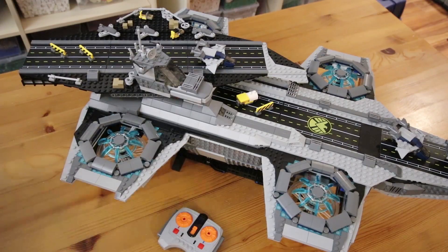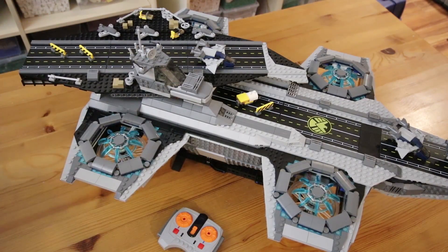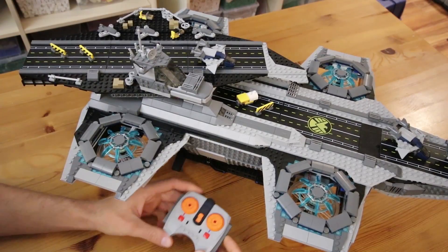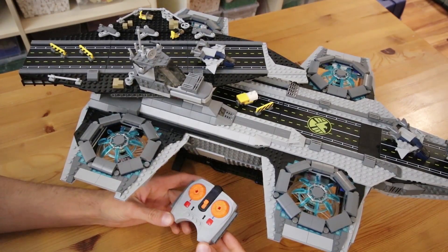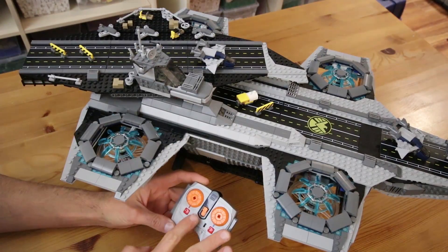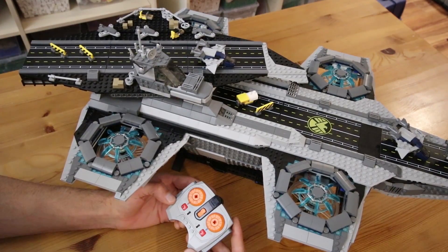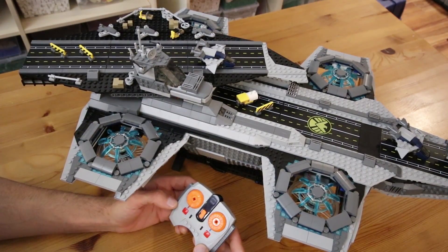I'll show you how the PFX Brick is integrated into this model in a second, but first I wanted to show you what it actually does and how it's configured. You can control the PFX Brick using any of the LEGO infrared remotes, and you can completely customize what any of the controls do on any of the channels. In this case I'm using the speed remote and I have configured channel 1 to control the basic lighting and the motor.